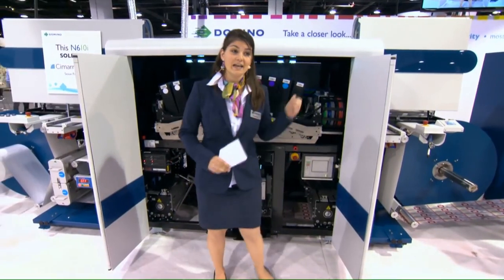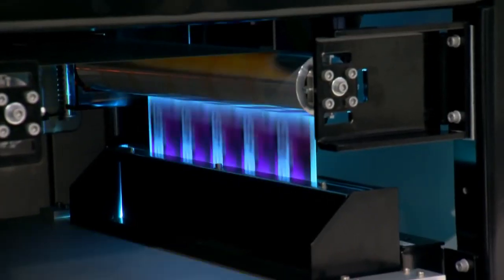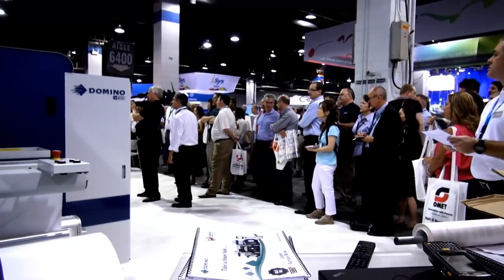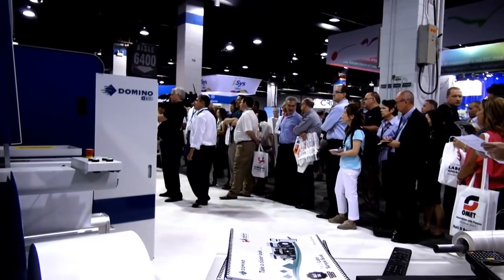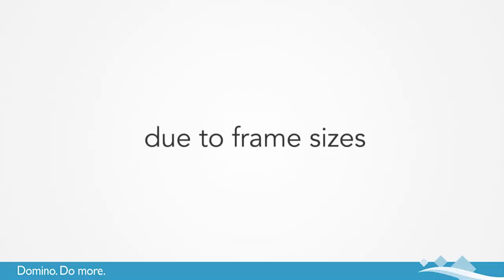We also have our LED curing lamp, which allows us to control the ink flow, creating the sharpest image on the widest range of standard label stocks. We have an ink-only model — you pay for what you use. There are no click charges, no cost penalties due to frame sizes or excess colour.